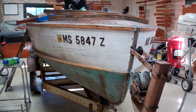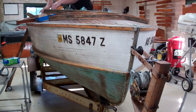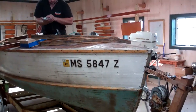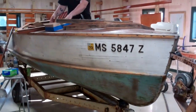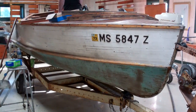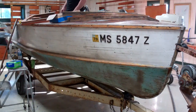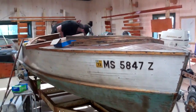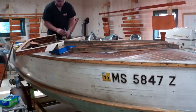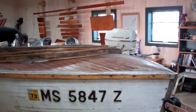Greetings from Snake Mountain Boat Works on Friday, September 13, 2019. Anthony and I would like to introduce you to our 1958, 16-foot Panyan Sea Liner, whose owner has entrusted her to Snake Mountain Boat Works for a pretty complete restoration.